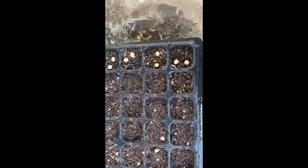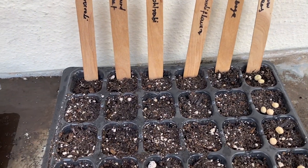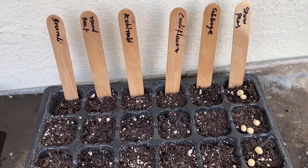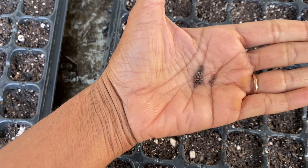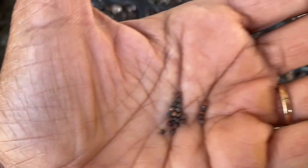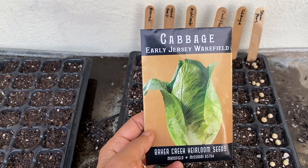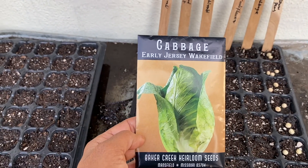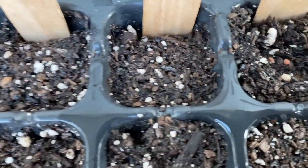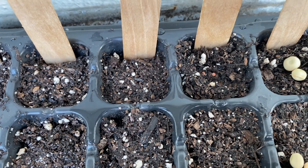One full row of peas is done. I went ahead and labeled them so I don't lose track of things. So far I've only sown the peas. Next I'm going to sow the cabbage seeds. Look how tiny they are — I'm going to do one per plug. This is the Early Jersey Wakefield variety from Baker's Creek. I did accidentally drop two in some plugs, but I originally intended just one per plug.